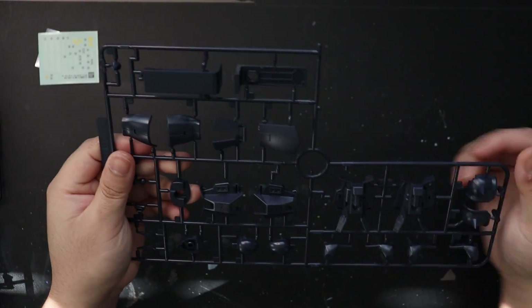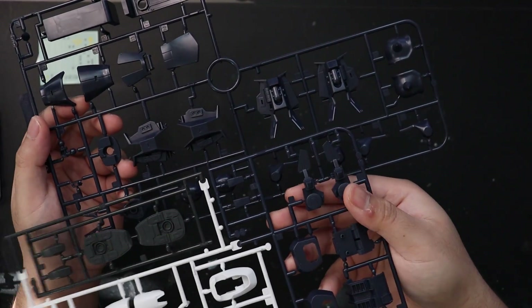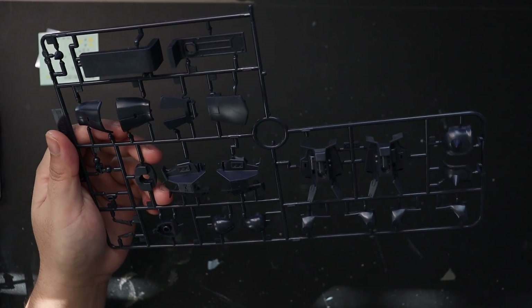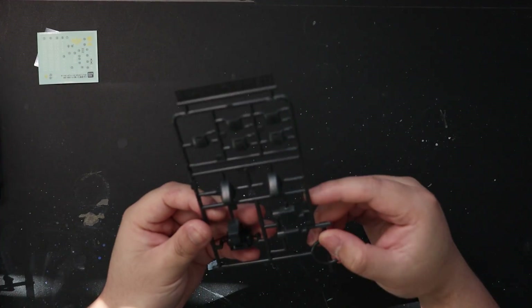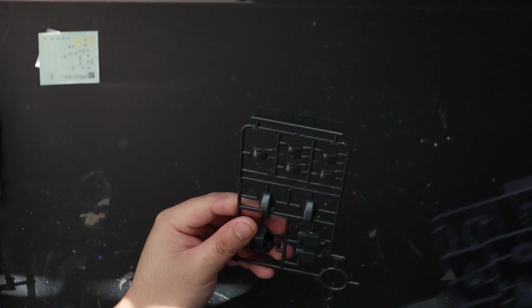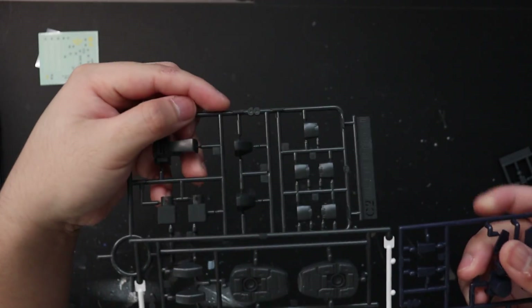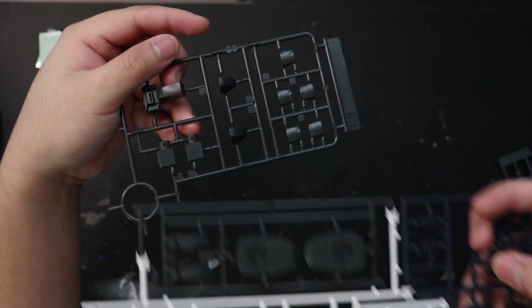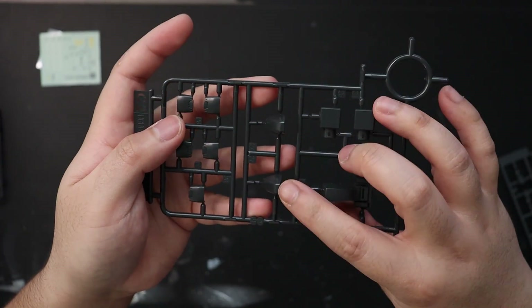Moving on to Runner C, we have two types. C1 has the same dark blue color parts as Runner A, so it's mostly dark blue — we have a lot of dark blue parts. Then for C2, it's like the dark gray on Runner A as well, and it mostly contains the armor for the hands and then parts for the knees.